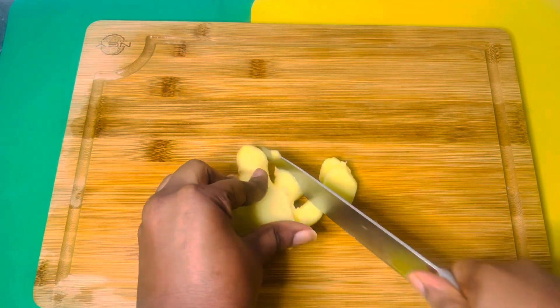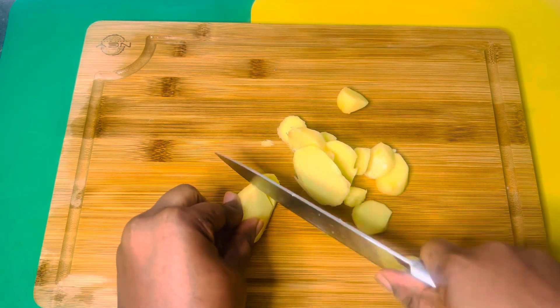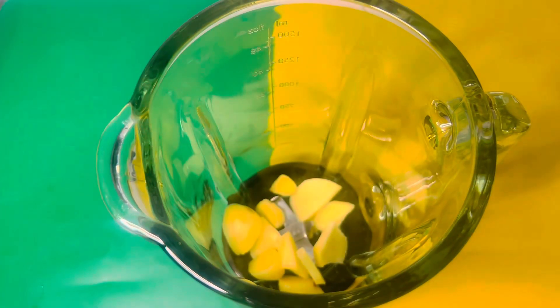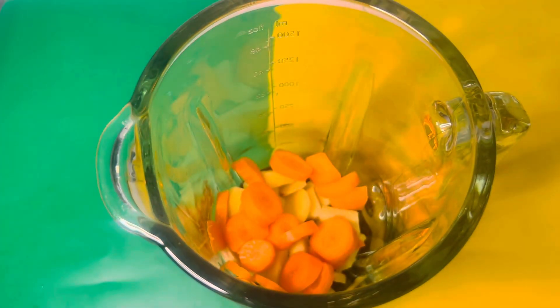Chop your ginger as well into smaller pieces — make sure you wash the ginger properly first. Then add your ginger and your carrots into the blender.